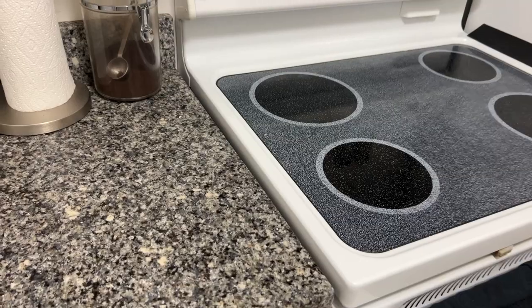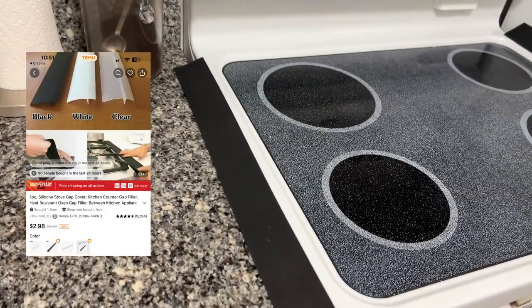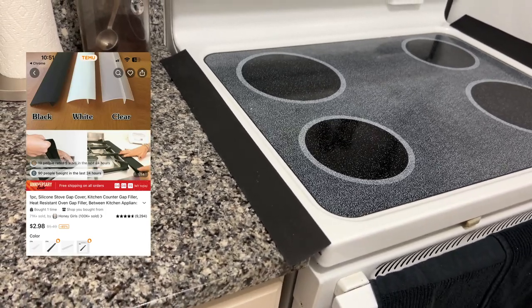What did I get here? Oh, this is for the kitchen. This is to put in between your counter and your stove. I'll show you guys what that looks like.